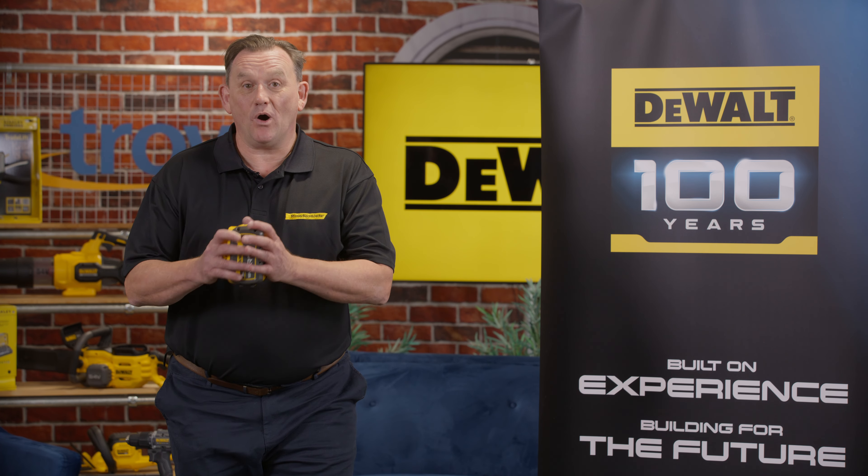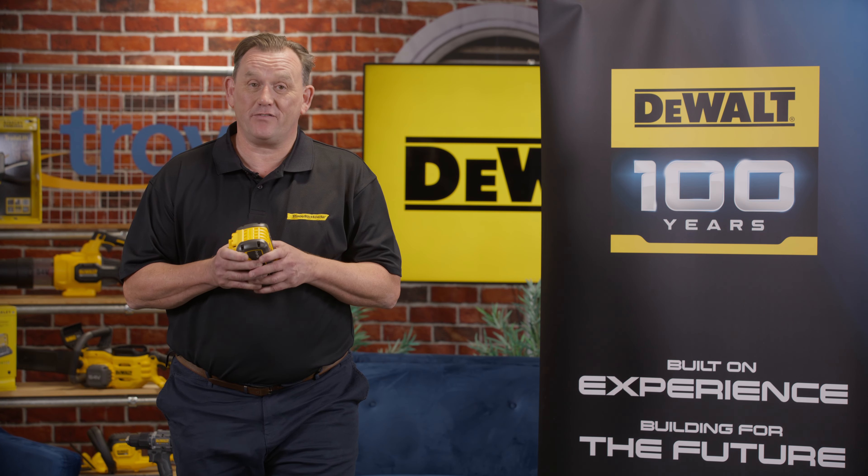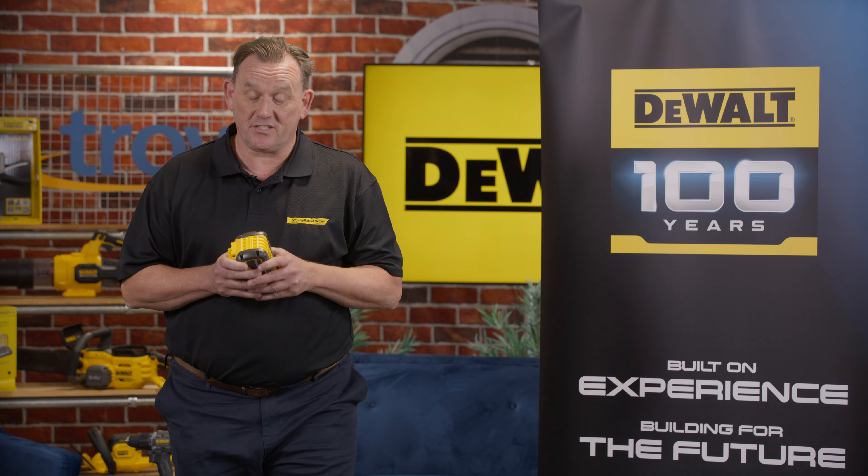Hi, it's Ian from DeWalt. Just to let you know that the 100th anniversary redemption finishes on the 1st of December.